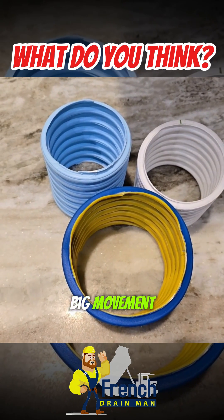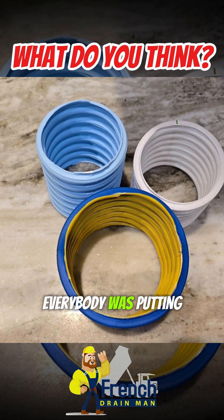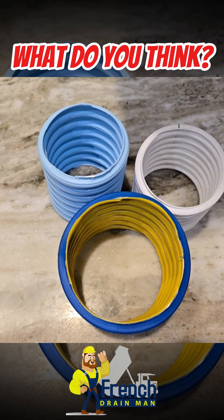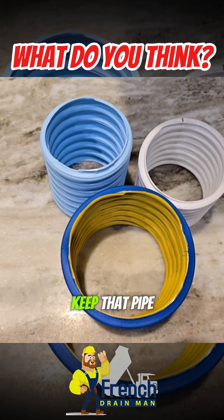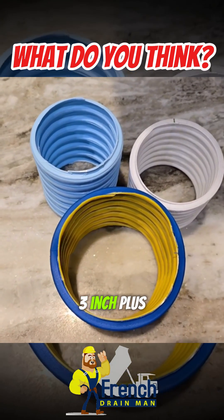This has been a really big movement. For decades and decades, everybody was putting in 4-inch, and then when fields were failing and they were able to make the connection that they just weren't flowing enough water to keep that pipe clean, they started going to the 3-inch and the 3-inch plus.